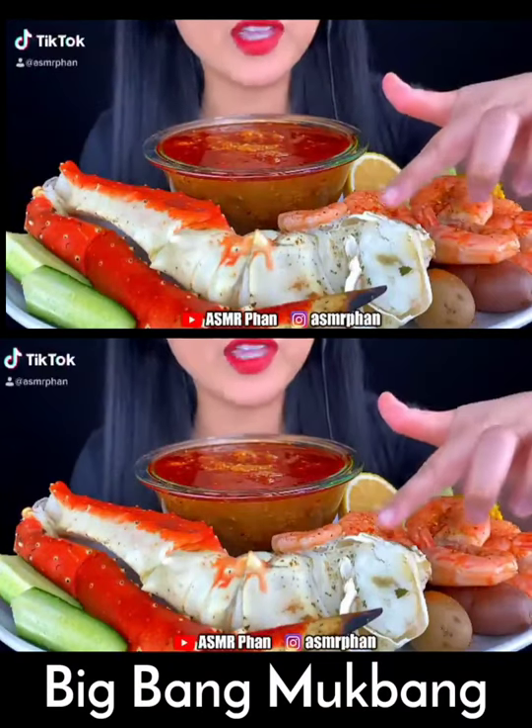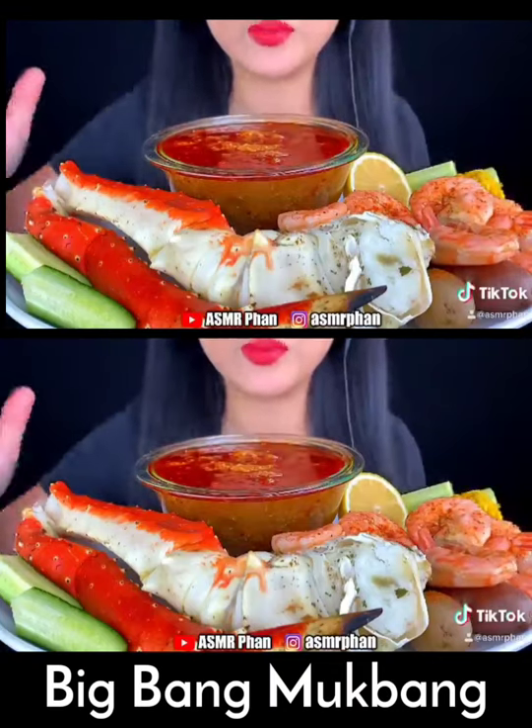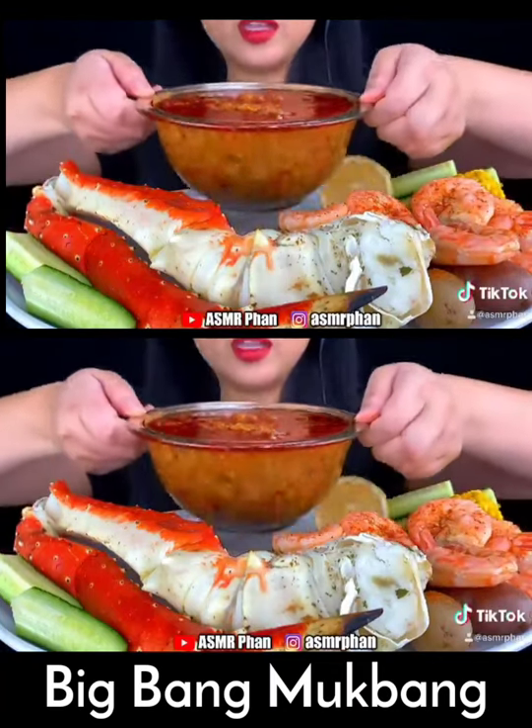Seafood boil today. I have king crab legs, shrimp, corn, baby potatoes, cucumber, lemon, and homemade seafood boil sauce.